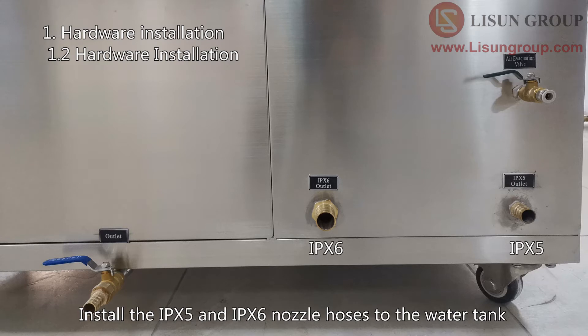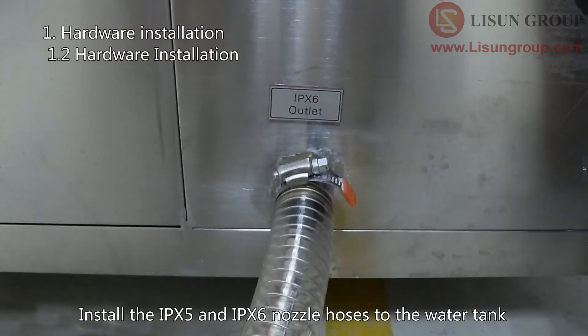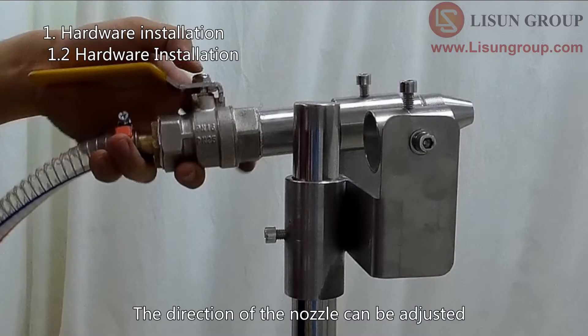Install the IPX5 and IPX6 nozzle hoses to the water tank. Install the nozzles to the nozzle holder. The direction of the nozzle can be adjusted.